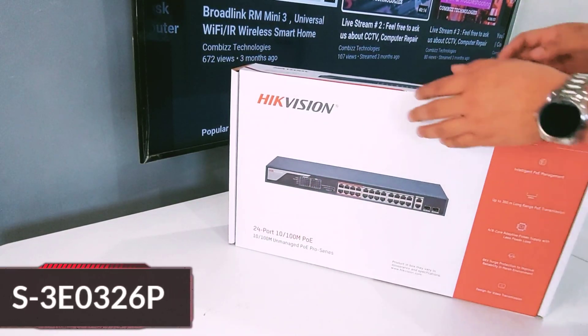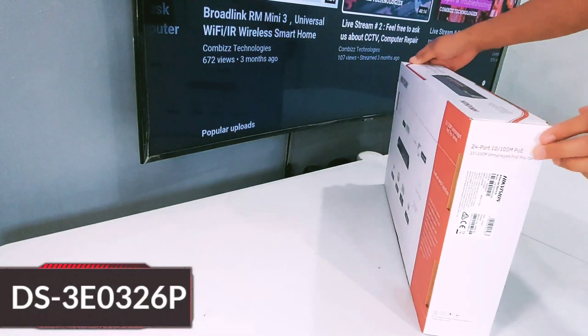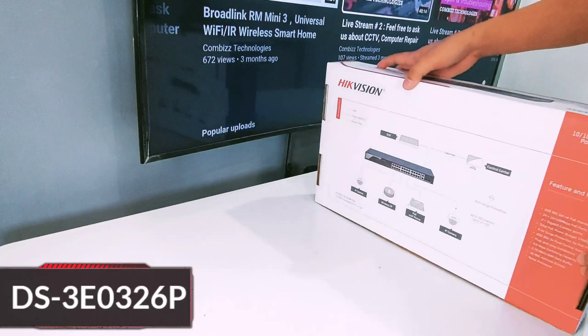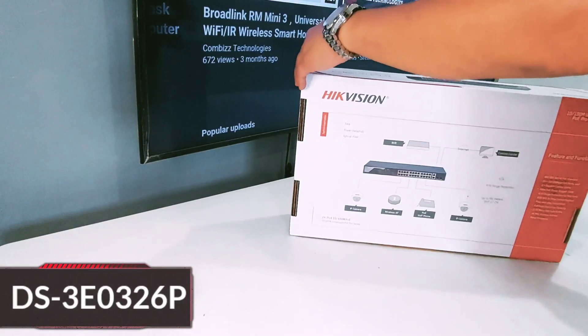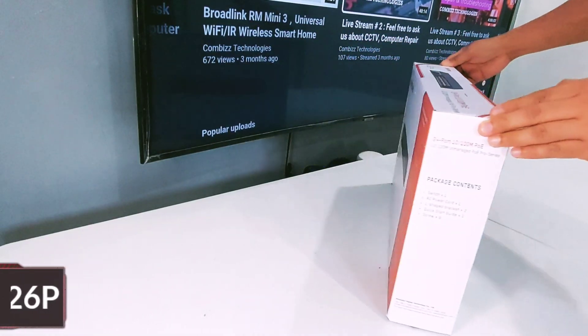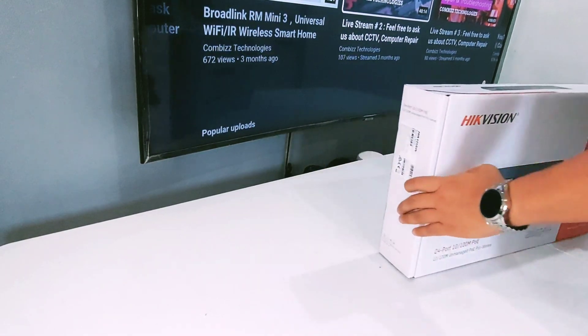Welcome back to our channel. In today's video we are going to unbox the Hikvision 24-port POE switch. The switch provides 24 10/100M RJ45 ports, 1000M combos, and supports long range access up to 300 meters.